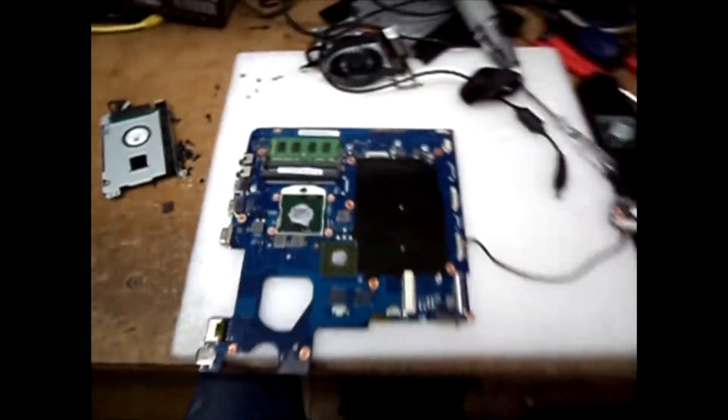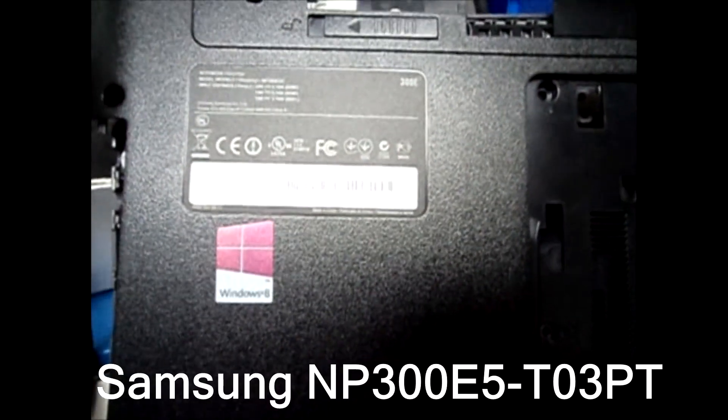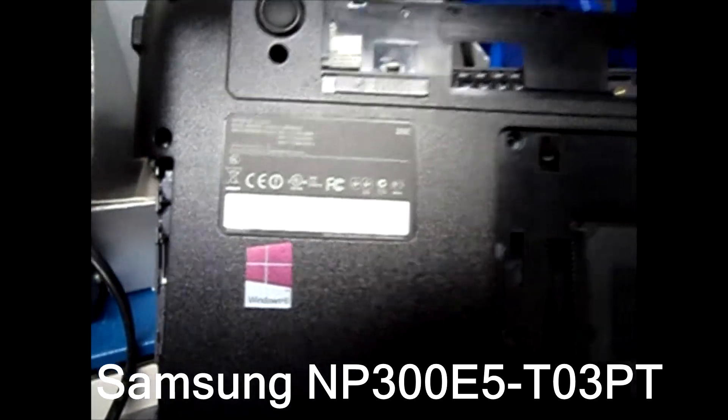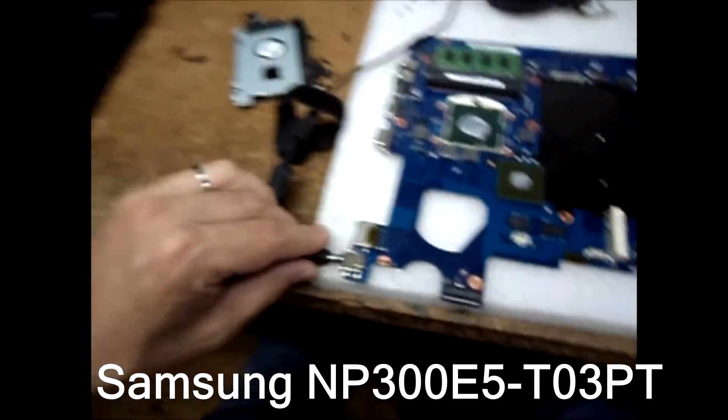Hey guys, Fernando from Fixypedia. Today we've got a Samsung NP300 and the problem is that it has no power.